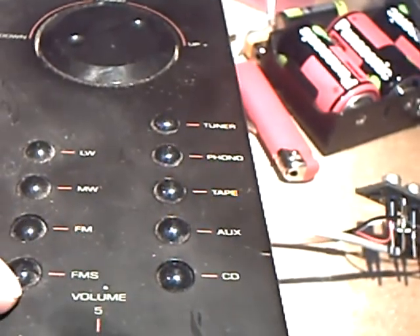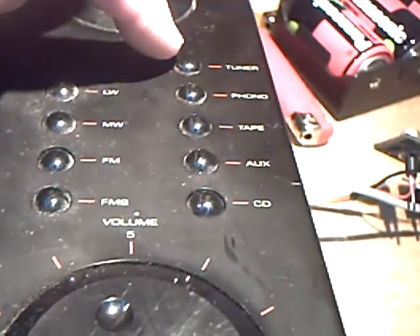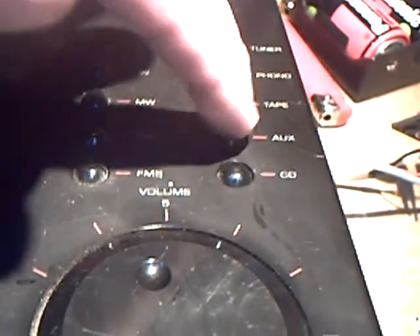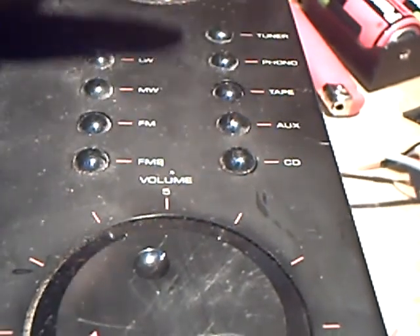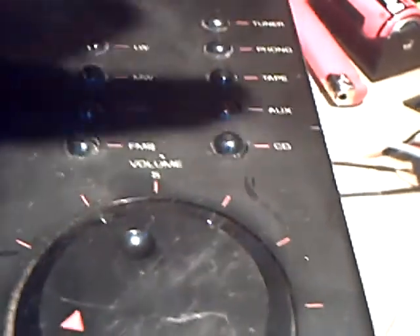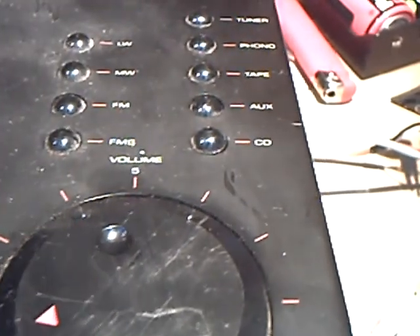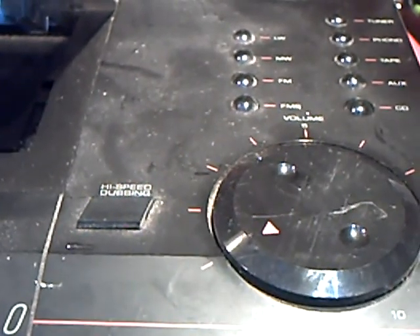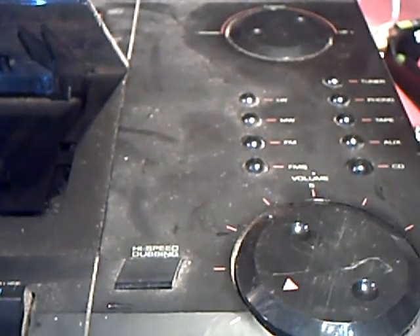You've got long, medium, FM, FM stereo there. And here are your function switches, which are clunky despite the appearance. Also, there is a — you could, if you wanted to, connect a record deck to it. And the infamous CD down there. It boasts 30 watts music power — whatever that is in RMS. Probably about five watts per channel, I should think. But still enough to annoy the neighbours, shall I say, if the sound was right.